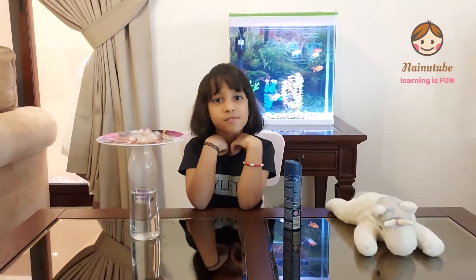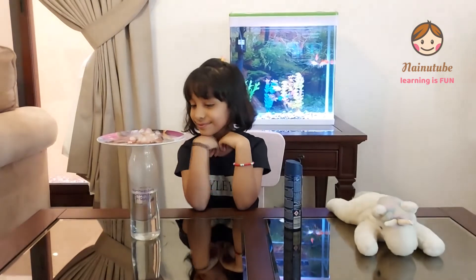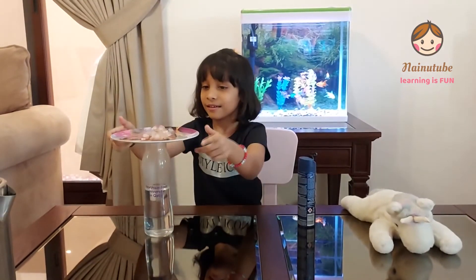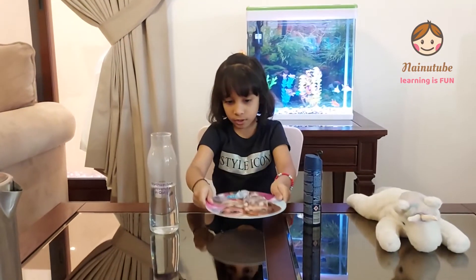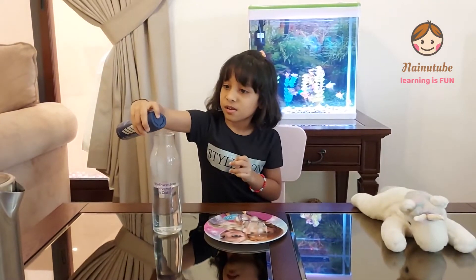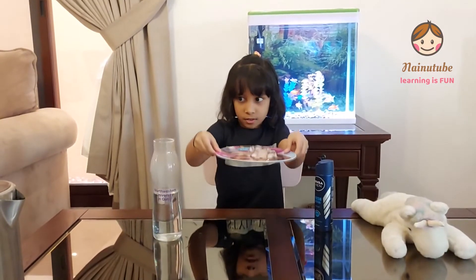The cloud in the jar experiment is not done yet, so wait. Now I'm going to remove the lid carefully and put some hairspray. Just wait for one more minute and you will see the cloud.